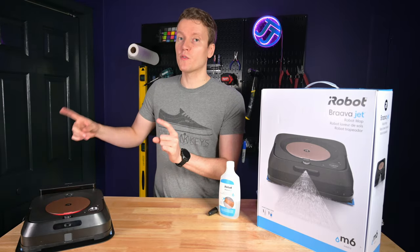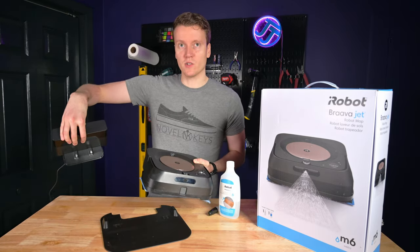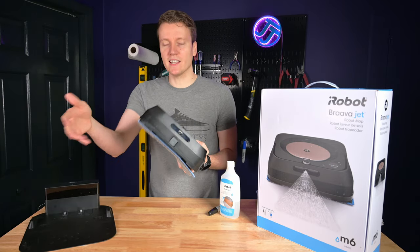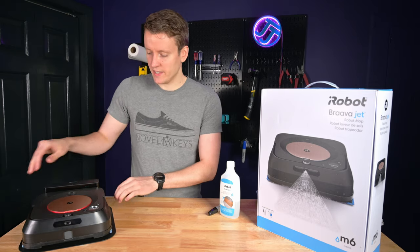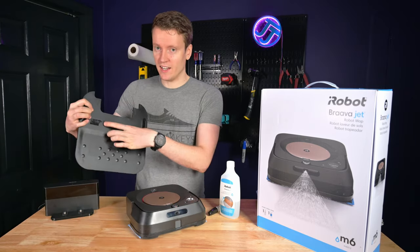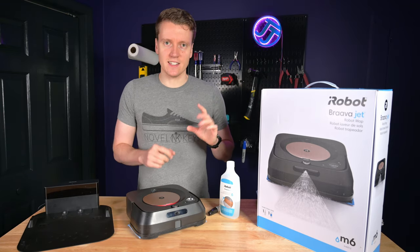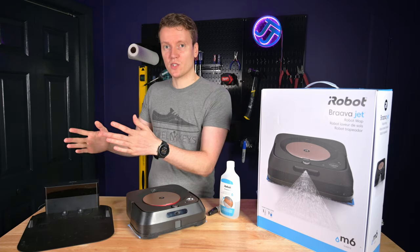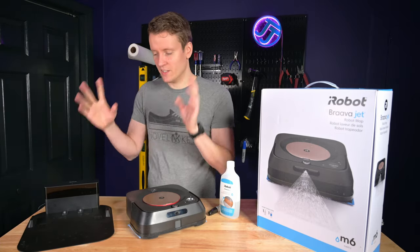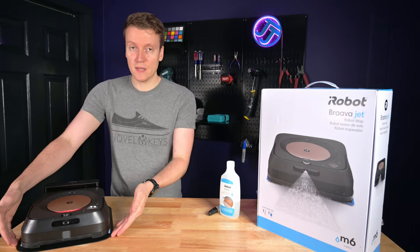Another thing I love about this base over the regular vacuum base is this attachment down here. This part goes against the wall and has your actual charging pads. The functionality of it is that once the pad is wet at the end of the run, it comes back to the base and charges — the wet pad sits on this plastic base instead of on your floor. But my favorite part are these little tracks: two indents for the tires to sit in that lines it up perfectly. I have so many issues with the Roomba 960 vacuum — it tries to line up to charge and it's just slightly off, and then you come back the next day and the battery's dead. This thing is always charged because this extra piece works flawlessly.